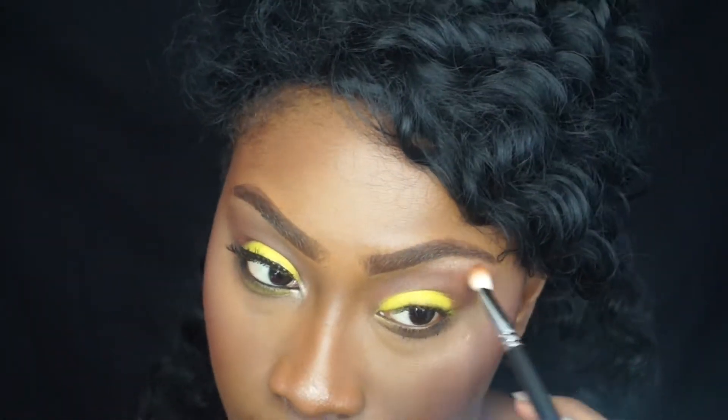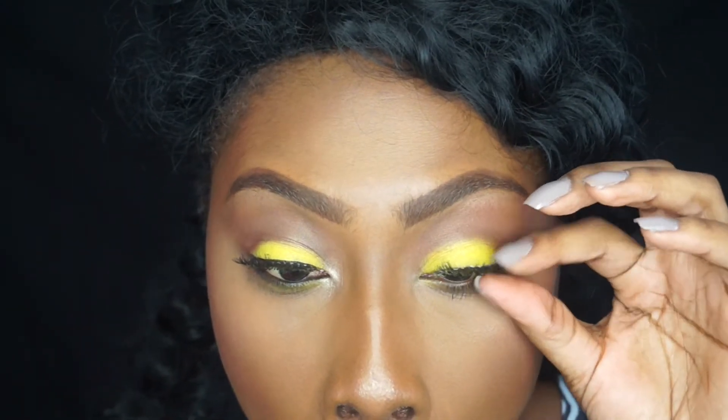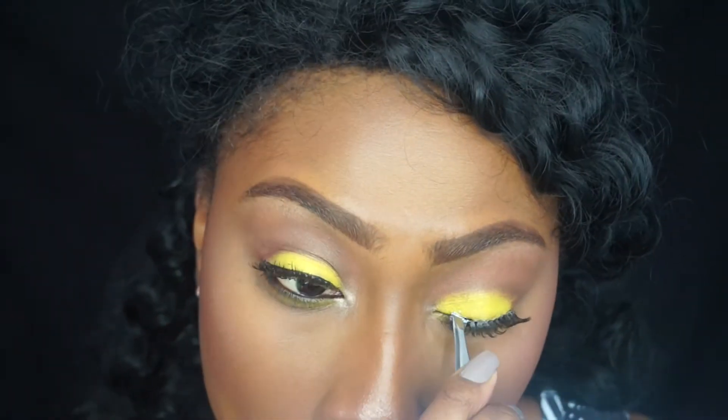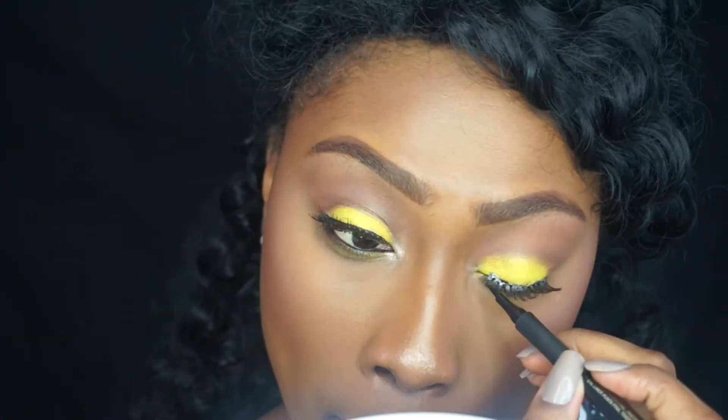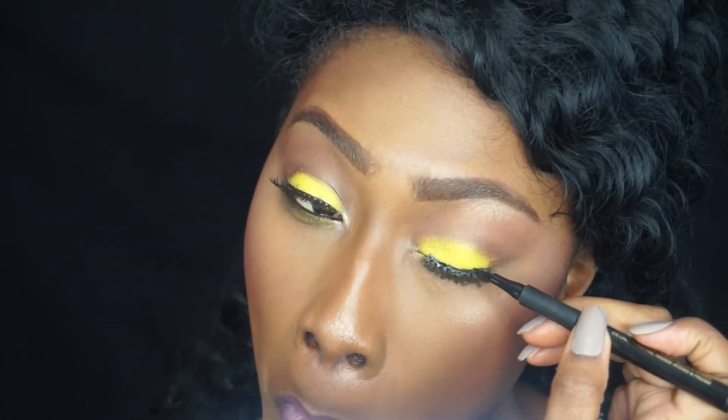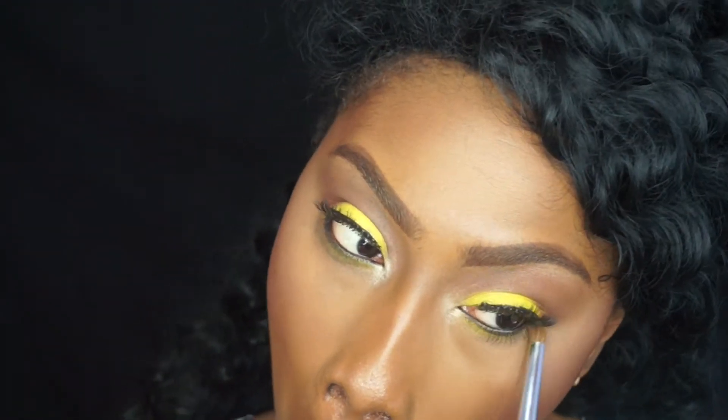On top of the transition color I've put a slight orange from the Party Girl palette just to bring some more warmth to the look. I've also highlighted my brow bone with gold from that same Party Girl palette. I'm lining my top lash line with the L'Oreal Super Liner Perfect Slim in Intense Black, and after putting on the lashes I'm smudging out my lower lash line and adding the yellow.